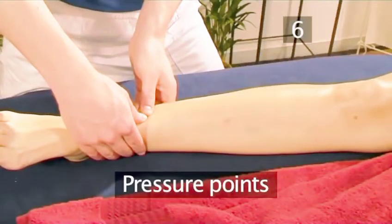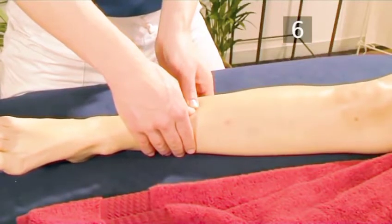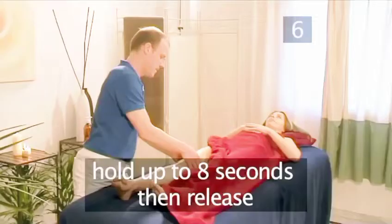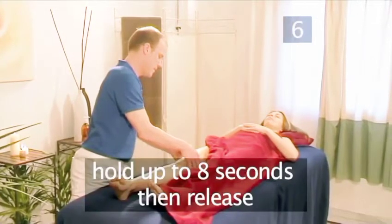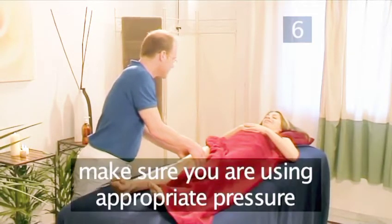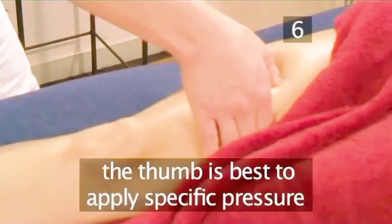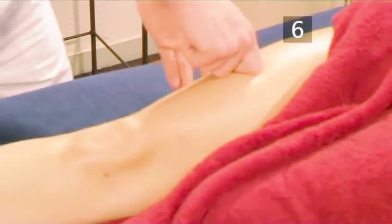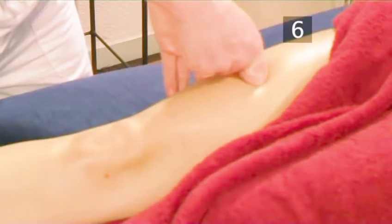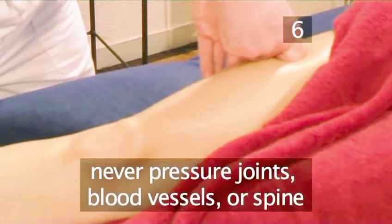Step 6: Pressure points. If friction doesn't reduce the tightness enough, slow, direct pressure can help ease it. Apply gradually increasing pressure to the point, holding it for up to 8 seconds, and then release. It is very important to communicate with the person to make sure you are using the appropriate amount of pressure. Usually the thumb is the best way to apply specific pressure, but other fingers can be used, or even a knuckle or an elbow. Never apply strong pressure to joints, major blood vessels, or the spine itself.